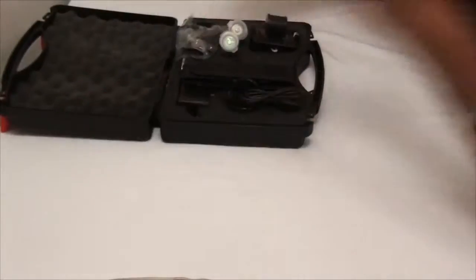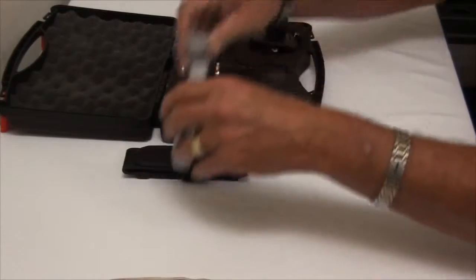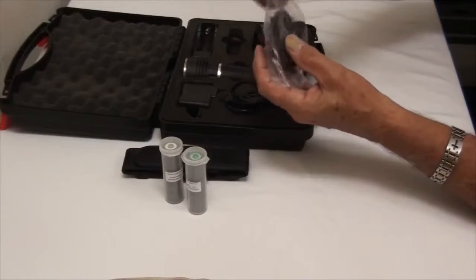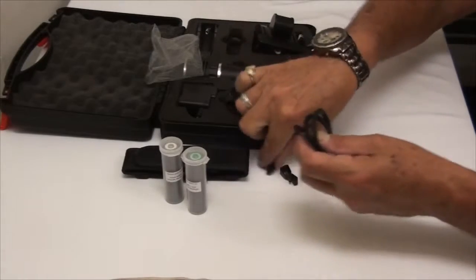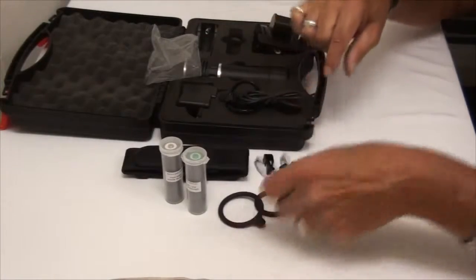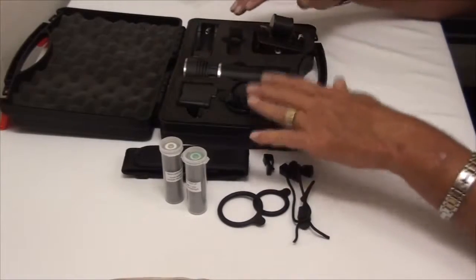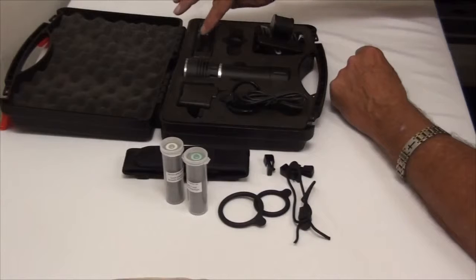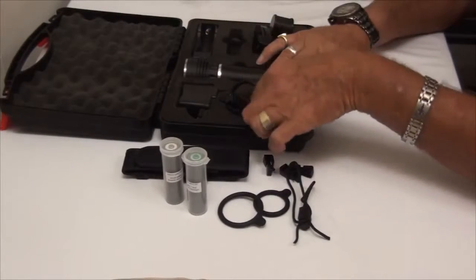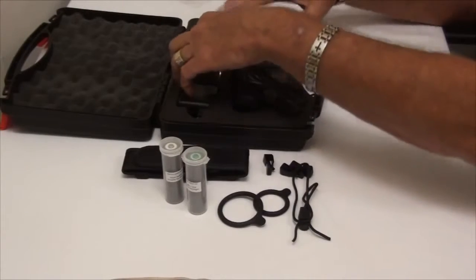There are all kinds of different things inside. We have a holster, it comes with two batteries, and a little bag of accessories. You've got cable clips, mounting rings — two different sizes — and a carrying strap. Then inside the case you have the flashlight, a charger, the AC adapter, and a multi-purpose cable.